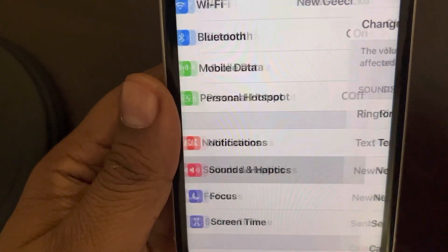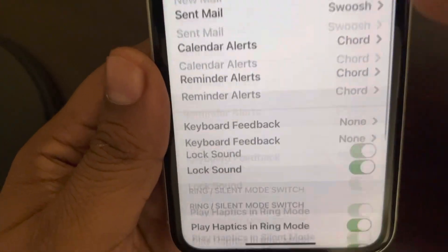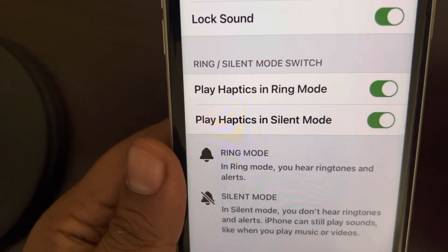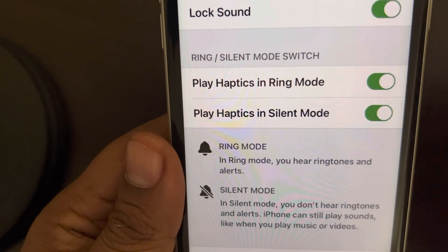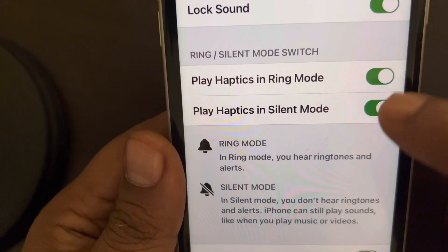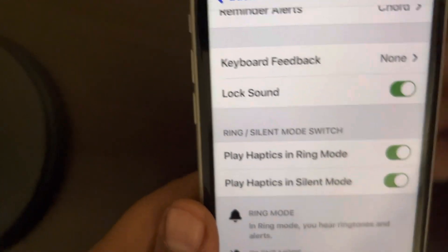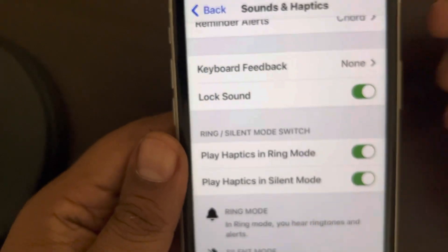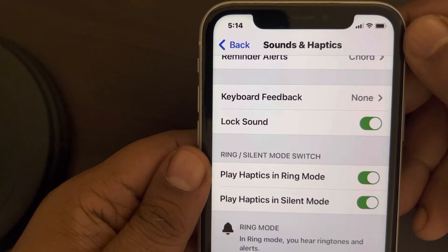Tap on Sounds and Haptics. Scroll down and find these two settings: 'Play Haptics in Ring Mode' and 'Play Haptics in Silent Mode.' Make sure both are turned on. Also, at the bottom, 'System Haptics' should be turned on. This is the first and basic requirement — after enabling these settings, your iPhone will vibrate in silent mode.